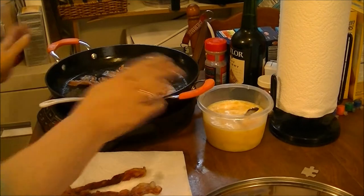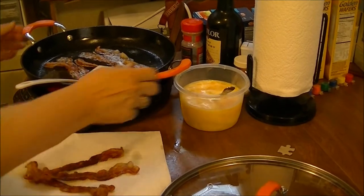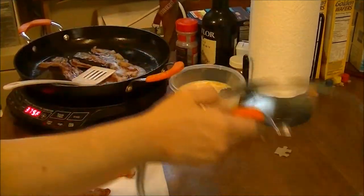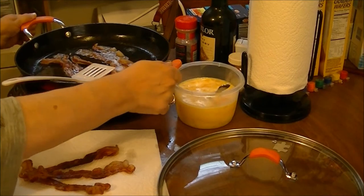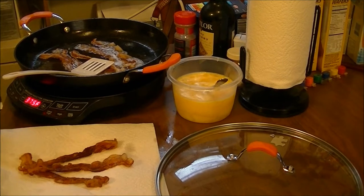It's a lot less heavy than a regular cast iron skillet. It also has these handles, and it has the glass cover with the handle on it. The handles will go into your oven and they won't melt up to 500 degrees.